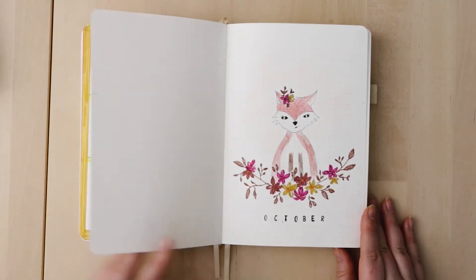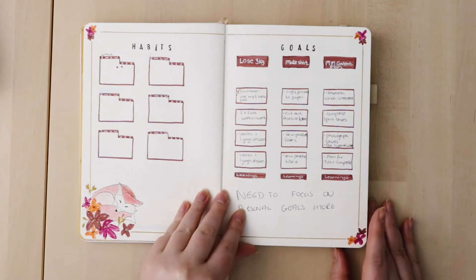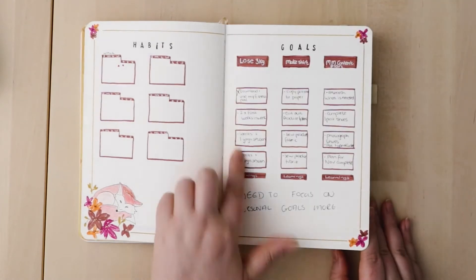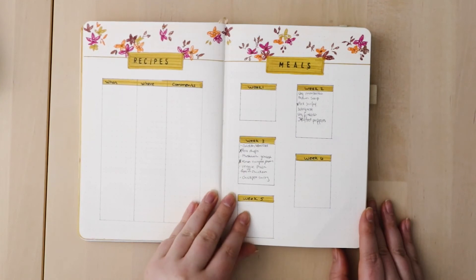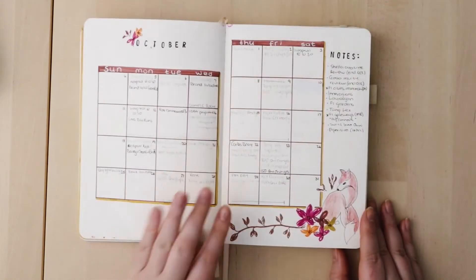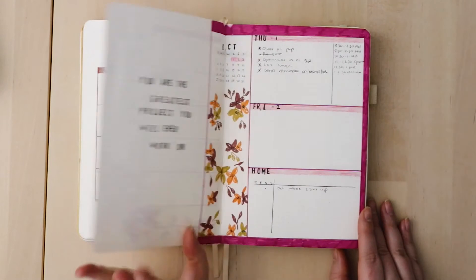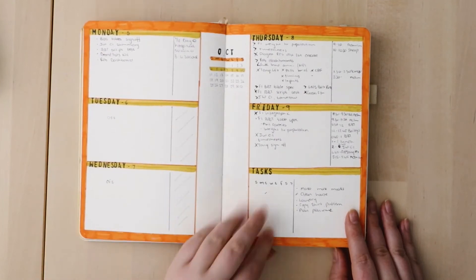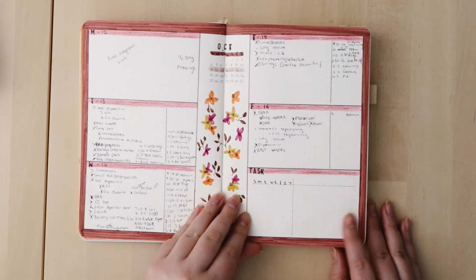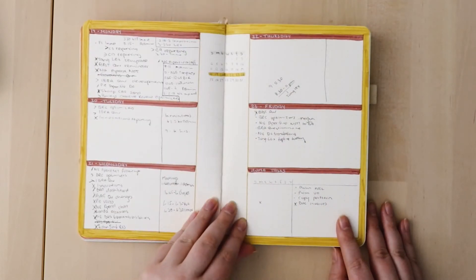October was a difficult month. I did a fox theme — it's not my favorite. I'll be honest: I didn't really use my bullet journal much in October. It was just for work to-do lists. At the end of September and into early October I had a miscarriage, and I didn't care for anything else — I was just trying to put my head down and get through the work I needed to. You can see from the theme that I just wasn't into doing anything.